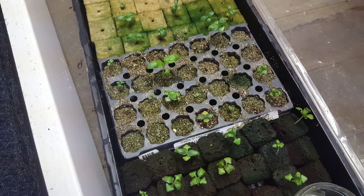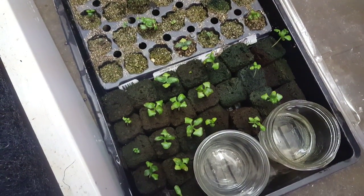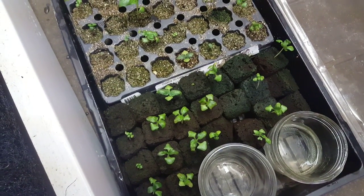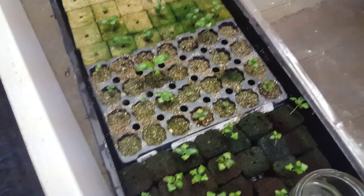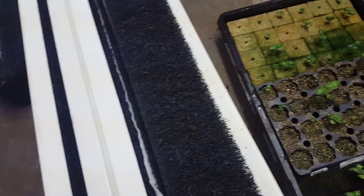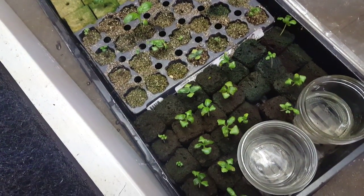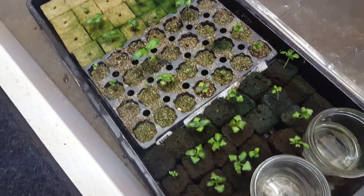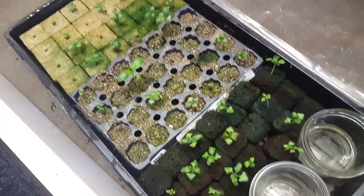Hi there, it's Jeff from Galactic Farms. We're getting ready to transfer some seedlings from our starter tray into towers, and as you can see there are definitely some issues with the seedlings — the growth rates are sporadic.